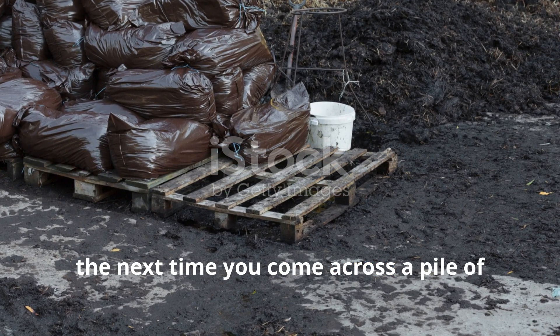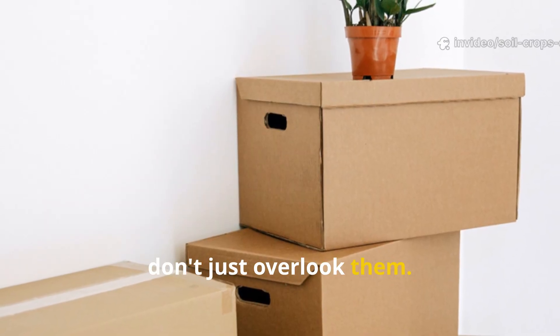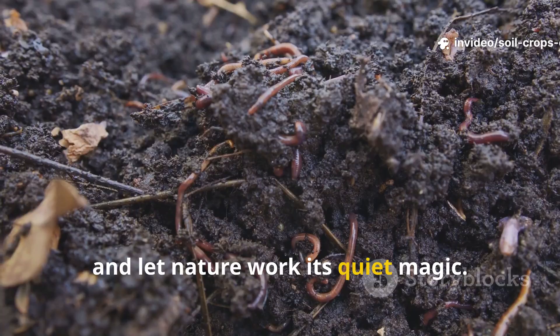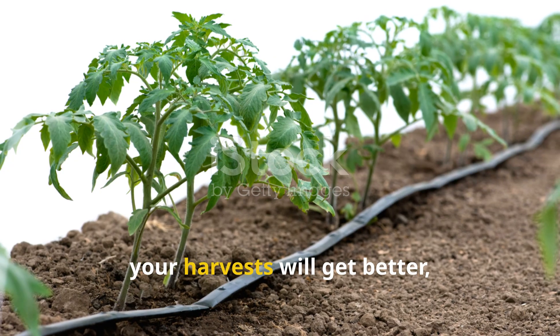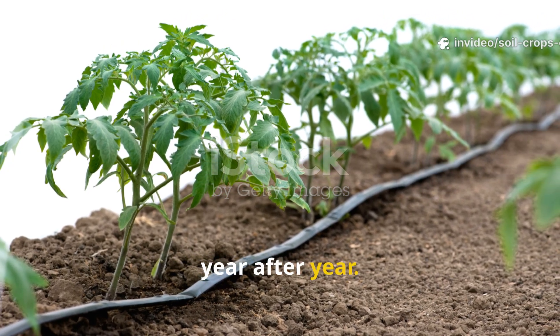So, the next time you come across a pile of manure or maybe a stack of cardboard boxes, don't just overlook them. Lay them down, step back, and let nature work its quiet magic. Your plants are going to thrive, your harvest will get better, and your soil will just keep improving, year after year.